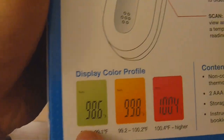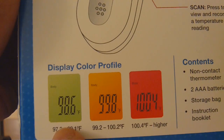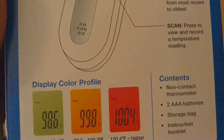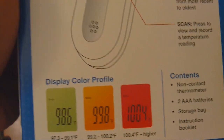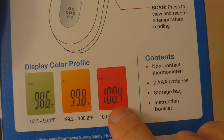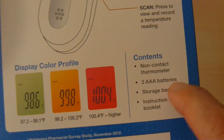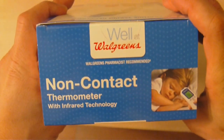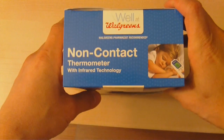98.6°F is normal temperature, and 99.8°F and above is a little high to very high if it's in the red code. The box includes a storage bag, instruction booklet, two AAA batteries, and it's non-contact.